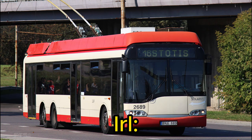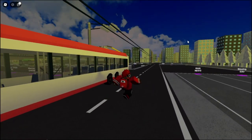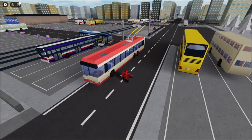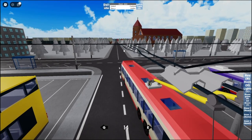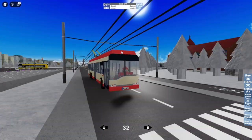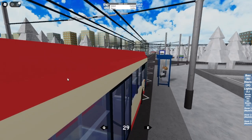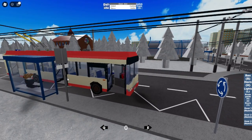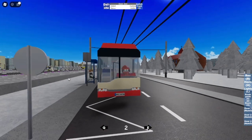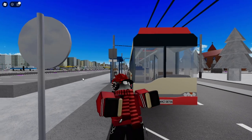The first trolley bus is this six-wheeler — it's called the Solaris Trollino 15 2. Let's take a ride on it; it's a really long trolley bus as you can see. We finally put the poles up and took a short ride. The horns on every one are the same. We'll just test the lights and the doors opening — that's all we're going to test. We're not always going to put the poles up, but that's not a big deal.